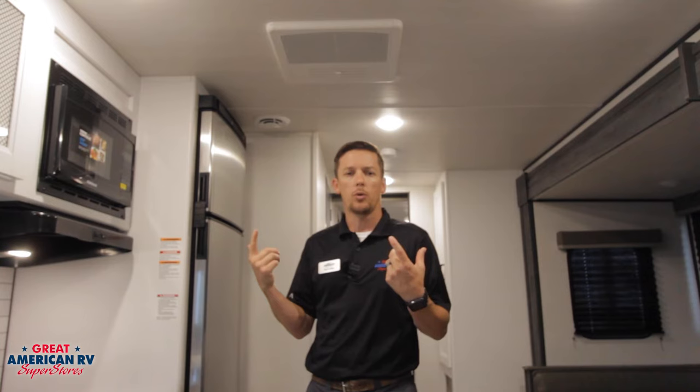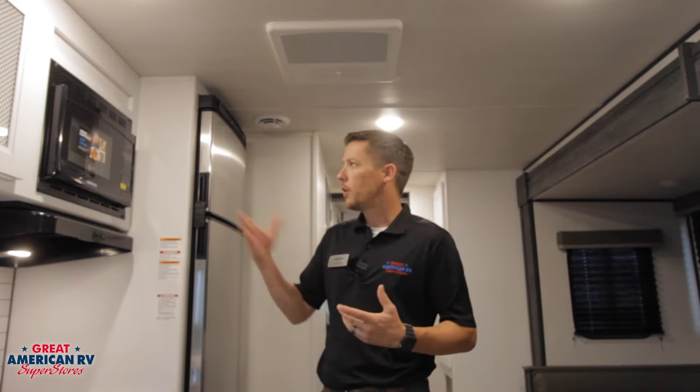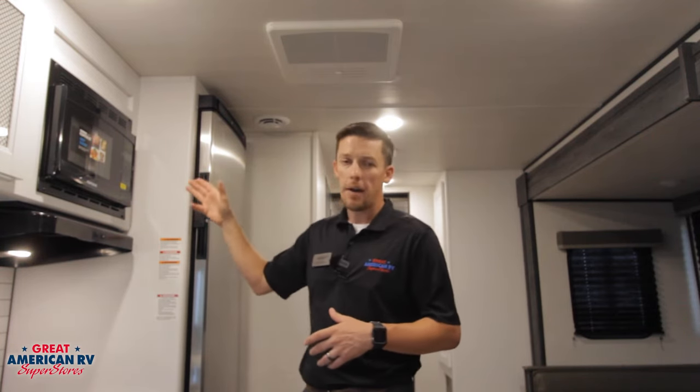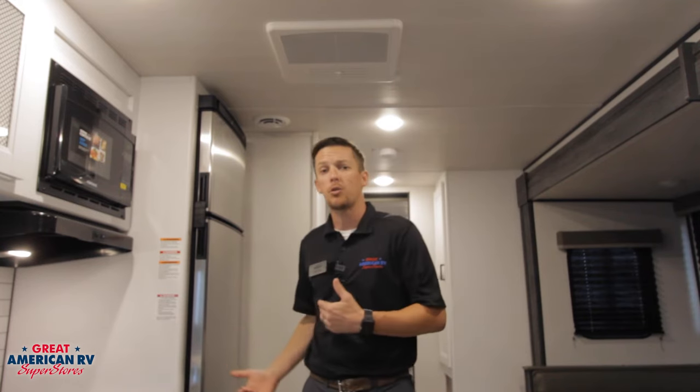Let's say our fan isn't coming on or the compressor isn't kicking on. We need 110 volts to make this AC work. We want to check our breaker panel inside our unit and make sure we haven't tripped a breaker. We want to check our power pole as well. If we look at our microwave, it's the one consistent thing that gets 110 power straight from the power pole. So if you have 110 power on your microwave, more than likely you have power from the campground — then check that breaker panel on the interior. The last thing our AC needs is 12 volts. Our thermostat and our circuit board both run on 12 volts, so check that 12-volt fuse and make sure it's not blown — this will affect operation of the thermostat.